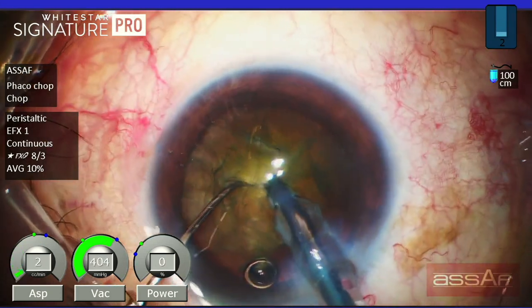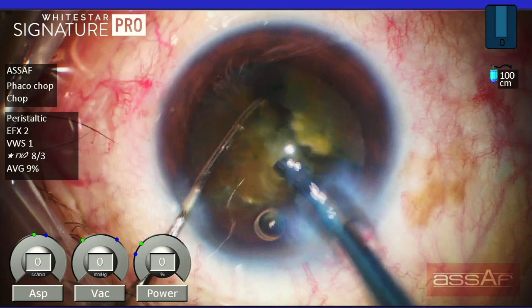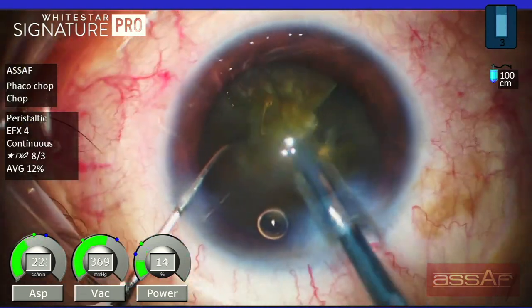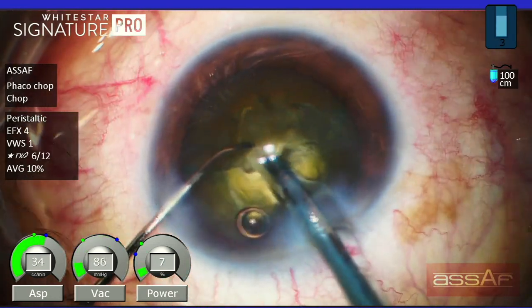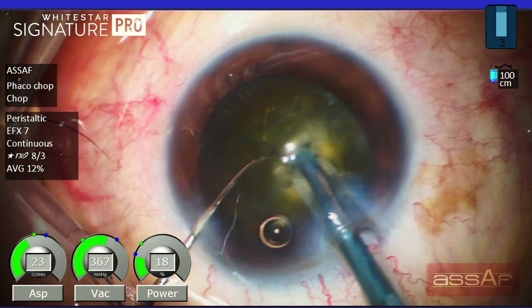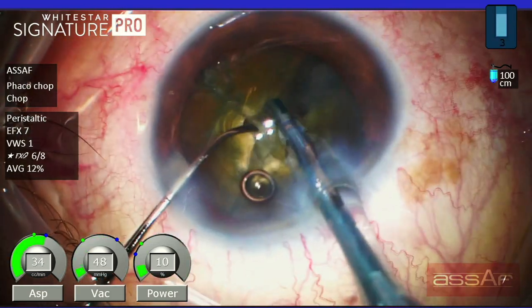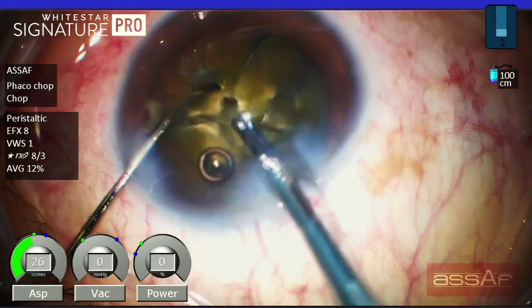This is a nuclear 4+ cataract managed by the quick chop technique. As you can see, this technique involves impaling the nucleus within the central part just half a millimeter with minimum ultrasound and high vacuum to fix the nucleus within the capsular bag. With the chopper in the left hand, I'm dividing the nucleus into smaller pieces.